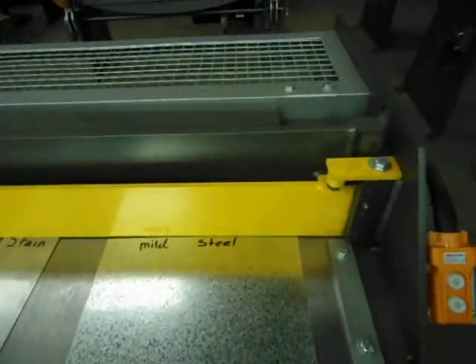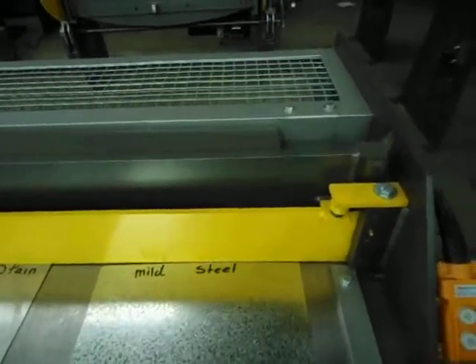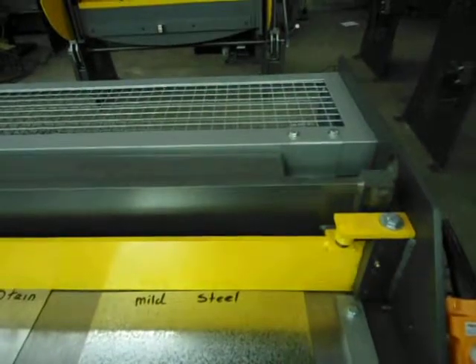As the machines get bigger, the springs get bigger. On our largest model we have a hydraulic cylinder which will push down onto the clamp to clamp the material.